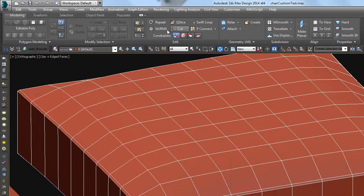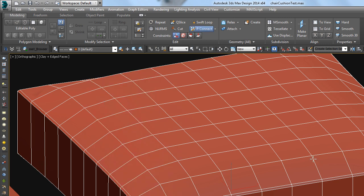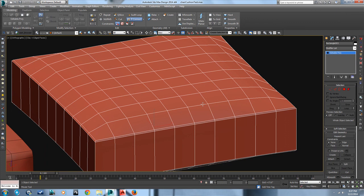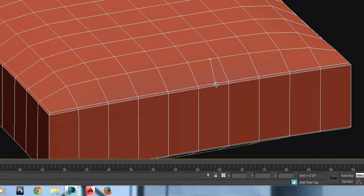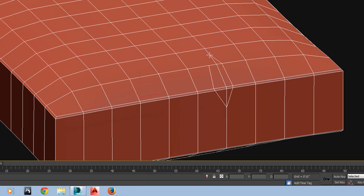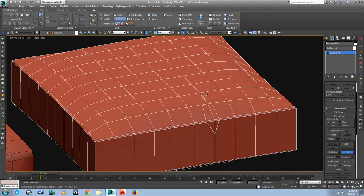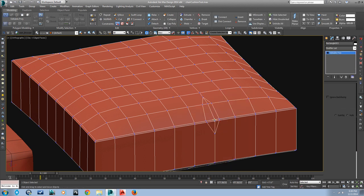I promised I'd show a little bit of the graphite tools up here, so let's use Paint Connect to do this cutting. The way you do that is you click and hold on an edge and then just go to another edge while you're holding down — you just go from edge to edge and it will connect them. That's what that looks like. Looks like I screwed up here on the end, so just cut that.